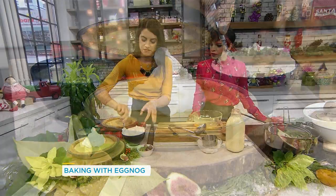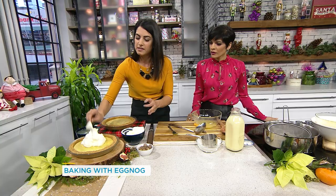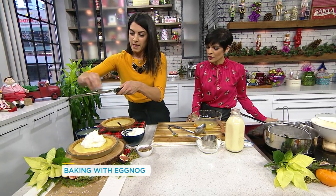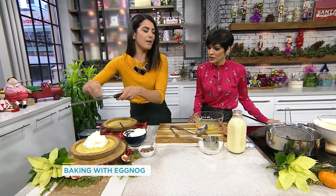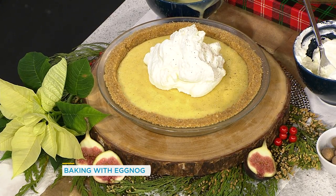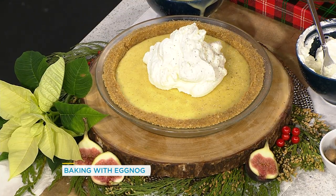Take it out and top it with plain whipped cream. What's that you're scraping over? This is fresh nutmeg. Amazing — nutmeg and eggnog are the best thing. Nothing says holidays like the flavors together. It really brings out the flavor of the eggnog, which is fantastic. It looks so beautiful.